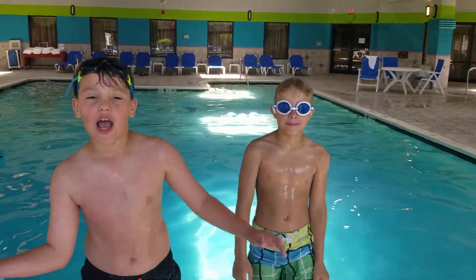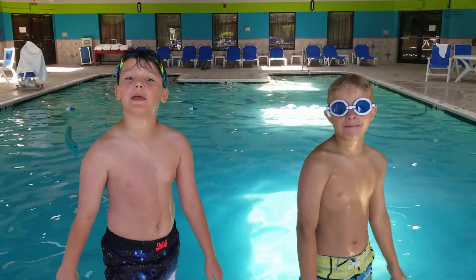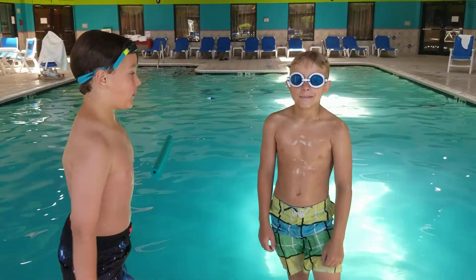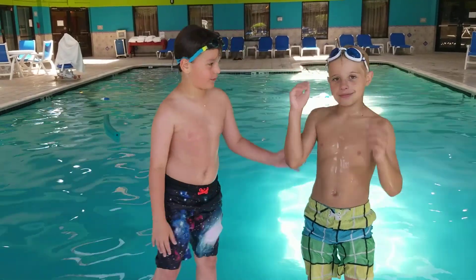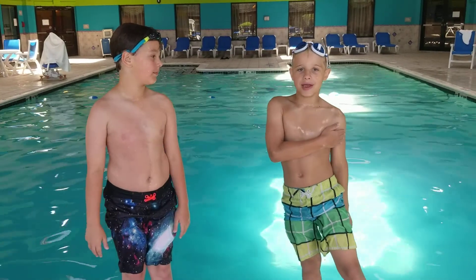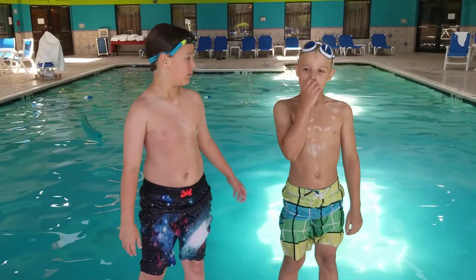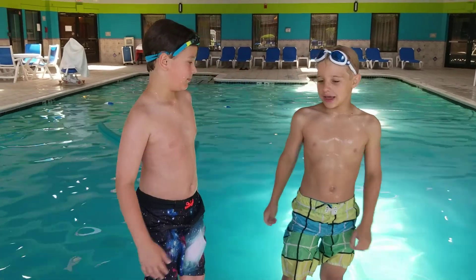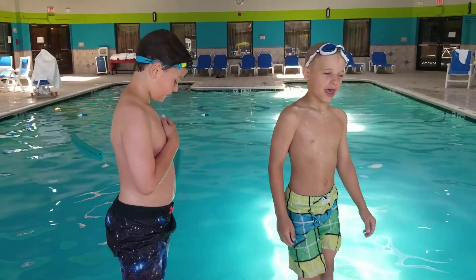Hey guys, how are you guys doing? Sorry I haven't made a video in a very long time. I'm here with my cousin Ace. Introduce yourself. Hi, my name is Ace and I'm here with my cousin Colin and we're going to do some stick jumps today.